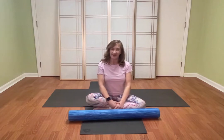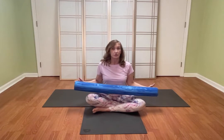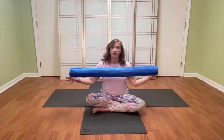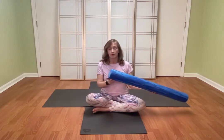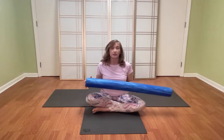Hi, Master Teacher Holly Holland back with you for another short sequence today. This one is great for osteoporosis, but it's also good for anyone who just wants to do some good Pilates work that's going to strengthen your core and strengthen your bones. I've got a foam roller — I love the 4-inch soft foam rollers from OPTP, but you can use pretty much anything you have.